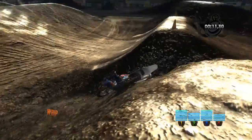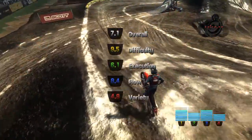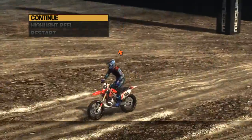Make sure to always dive head first into jumps like demonstrated. Correct. Never hit the brake. That's how you become good.